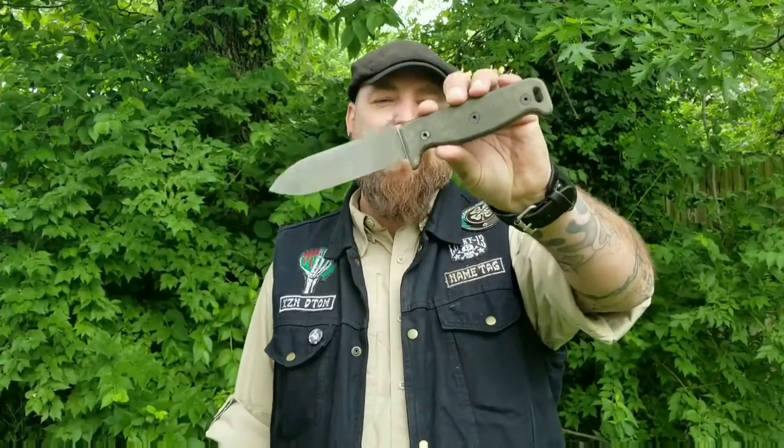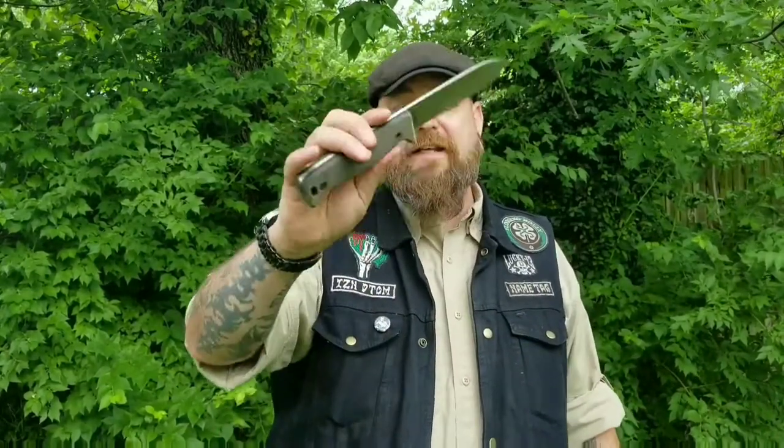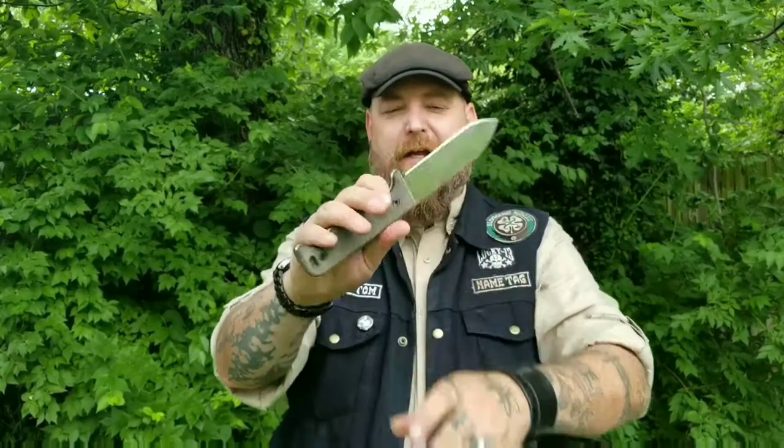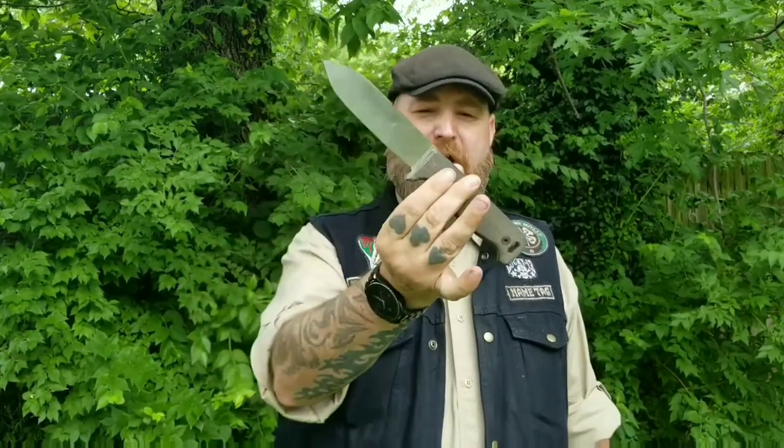Okay, so that was a look at the Ontario Blackbird SK5 — nice little bushcraft survival knife, wilderness survival as they call it. I like it. I can't speak about the new handle material; G10 has always been comfortable to me. I do like micarta better, but this was nice. Some people complain about the blockiness of the handle a little bit — I didn't have any problems with it. Let's talk about the price: Amazon's the cheapest I found it — just on a quick search it was $107. Knife Center had it for around $120, so you're going to spend just over $100 on this knife.